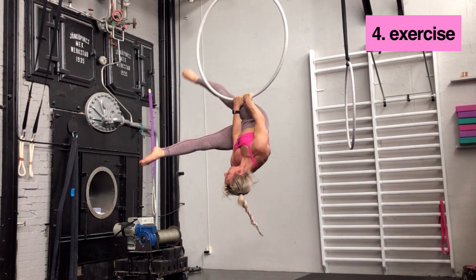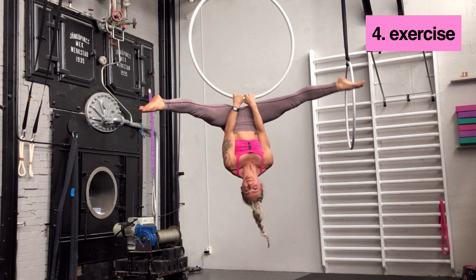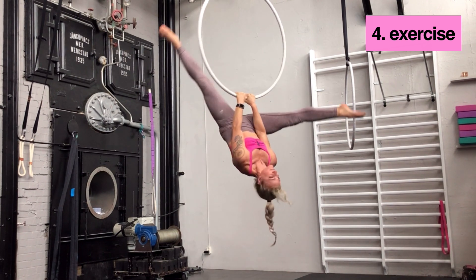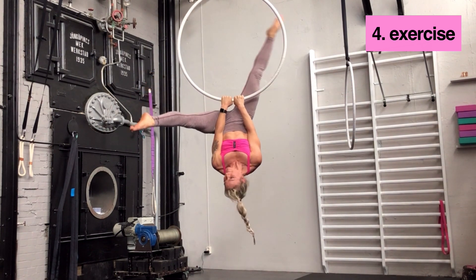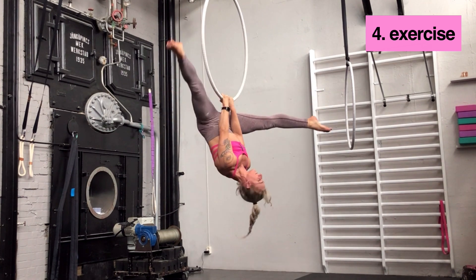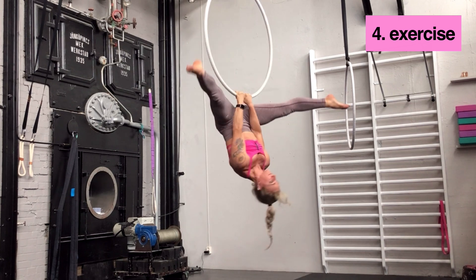From the straddle, take one leg towards the other one, back to the middle, and then you switch. The leg which was in the middle is going back. Take both legs to one side, back to the middle, and then take the other leg to the next side.